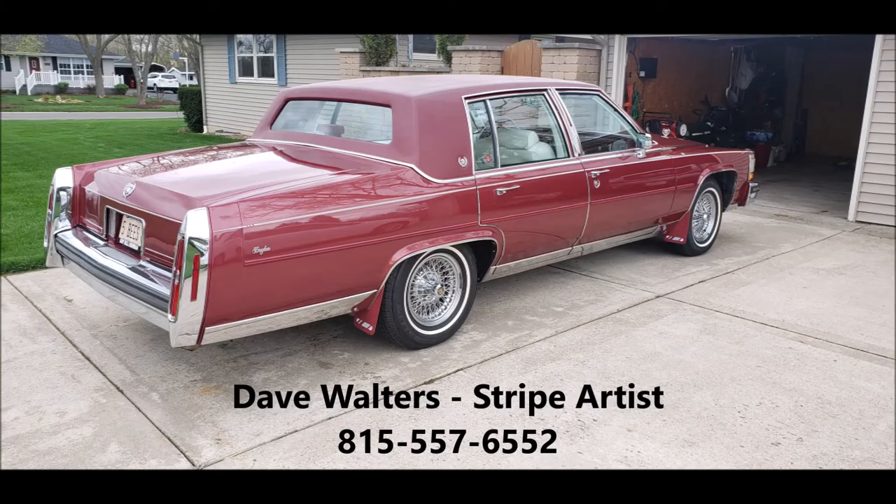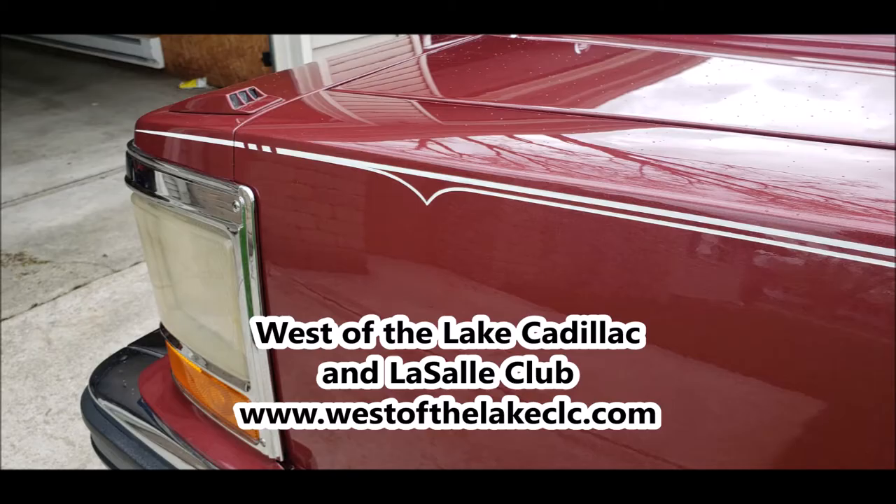Thanks for keeping up with our repaint adventure. If you have any questions about what we did or where to find parts, be sure to reach out to us at westofthelakeclc.com. Thank you.